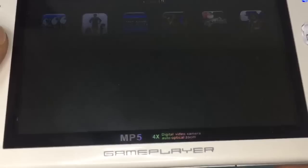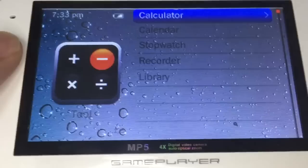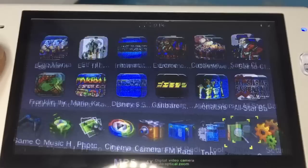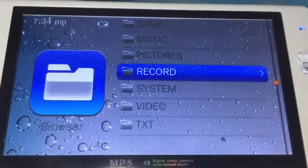And this is the tool section: calculator, calendar, storage, recorder, and library. This is the browser — browse your files: music, pictures, record, assistant, and video.